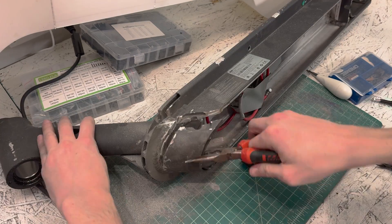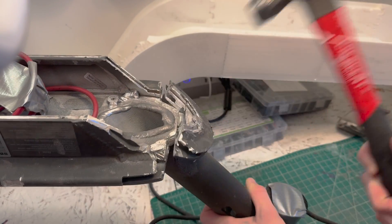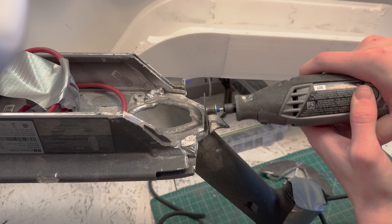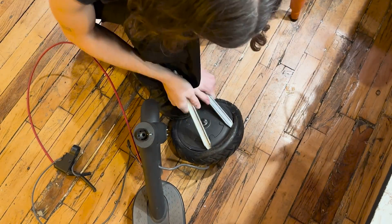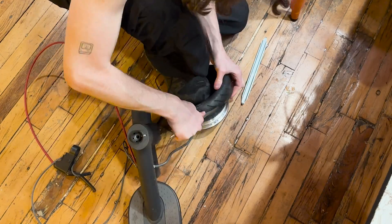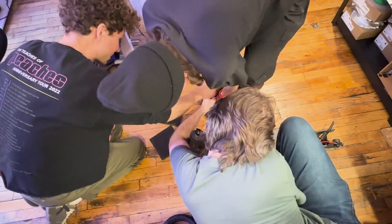It took me hours to get it off, and I actually burned out my Dremel and went through 10 cutting discs, but I finally got it off. Then I decided since I had the scooter open anyway, I might as well replace the tires with solid core tires so they can't pop. This turned out to be so much harder than I thought it would be, but I finally got them on with some help.